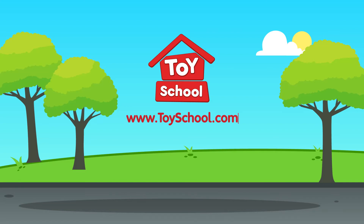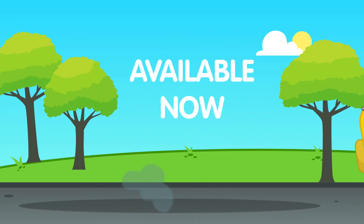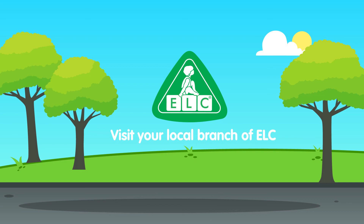Visit toyschool.com for more information. Available now! Shop in any of our ALC stores.